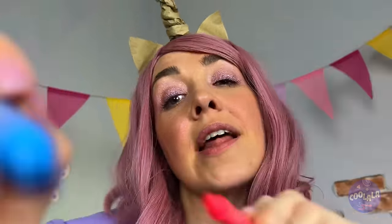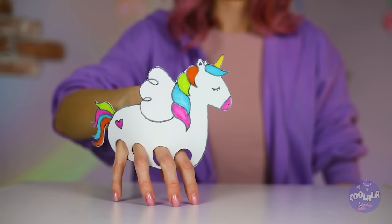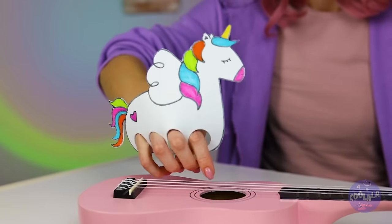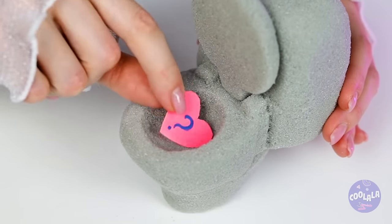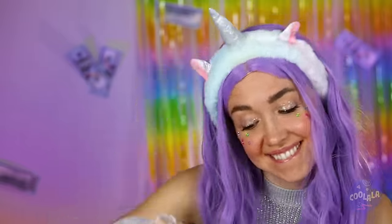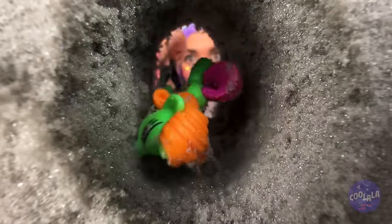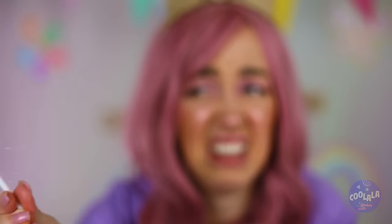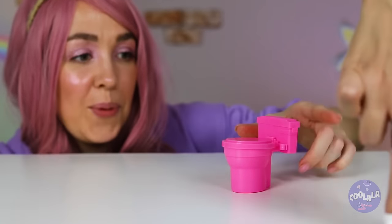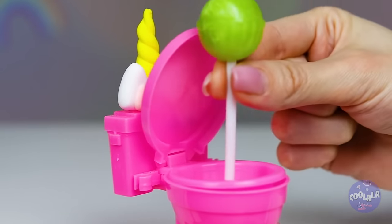Draw it and cut out four holes for legs. Now let's take her for a stroll. Next up, a toilet? There's a surprise inside. Looks like we need to start drilling. Hey, there's a little unicorn inside. Now that's jaw-dropping. Just grab a toy toilet, maybe make it into a unicorn, and it can hold your lollipop for you.